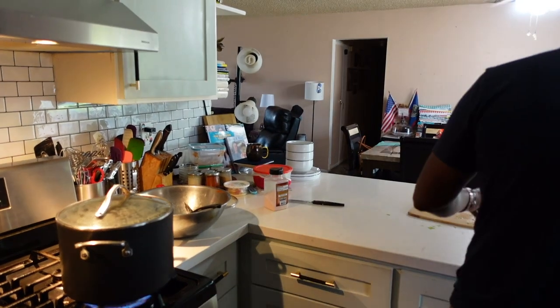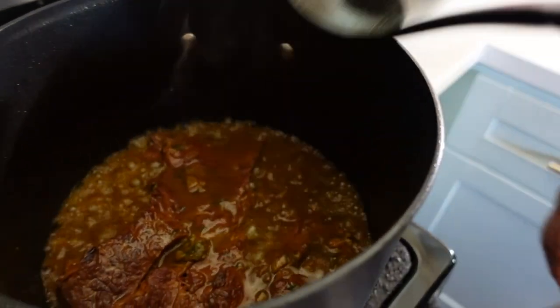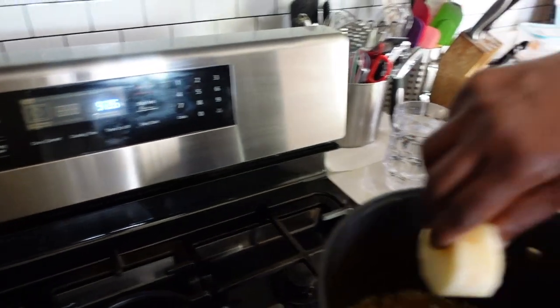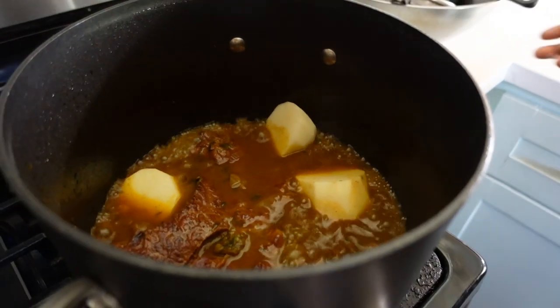He added the cilantro when I wasn't looking, so it's already cooked into the gravy. Now he's going to add some big chunks of potatoes — you don't have to, but we like potatoes with the beef. It's been going for two-plus hours. As soon as the potatoes are done, the beef will be ready.